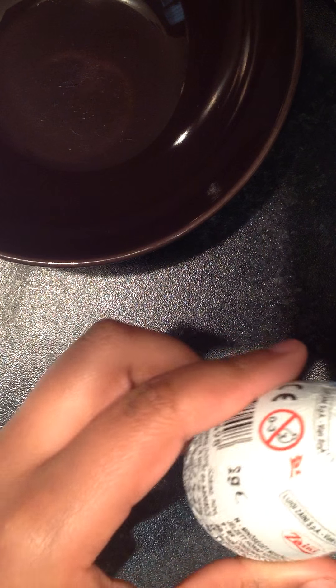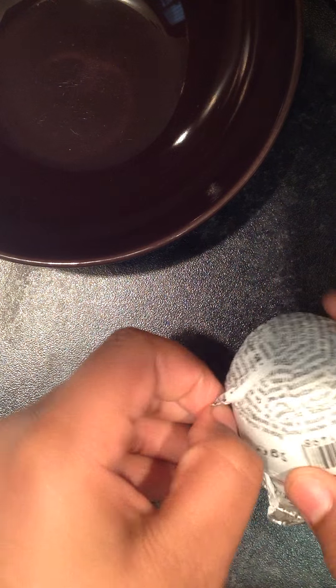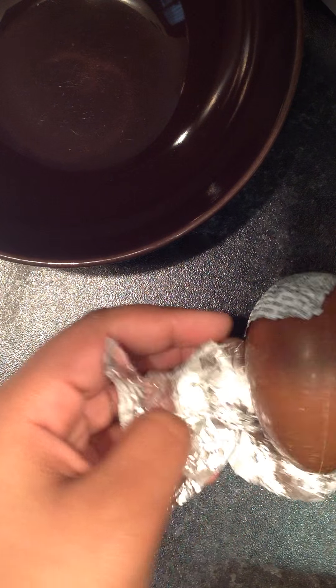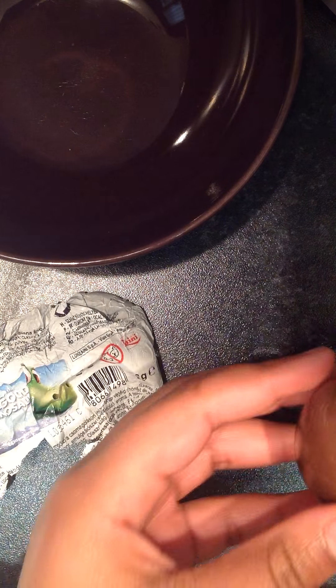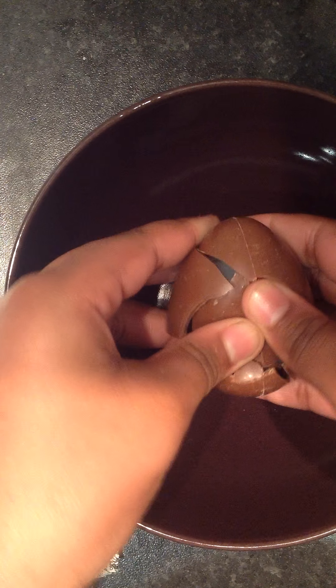This is the first egg. This is our Malonix. I hope I can chew. Alright.